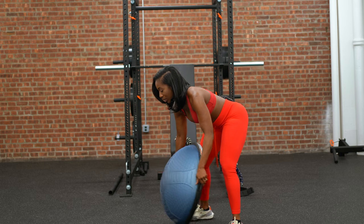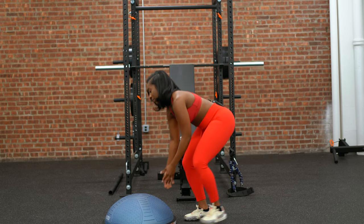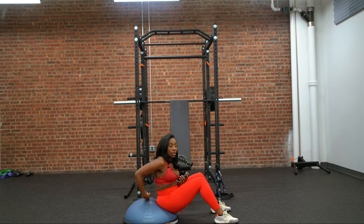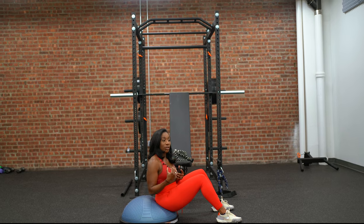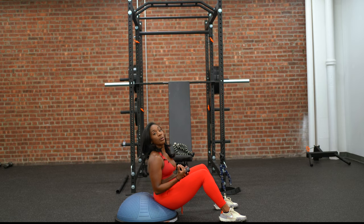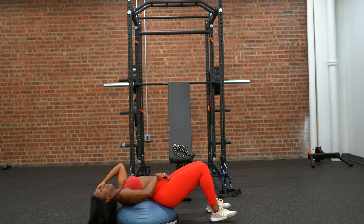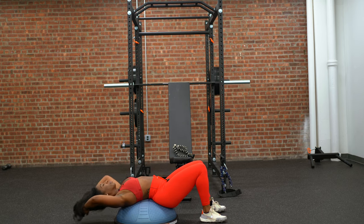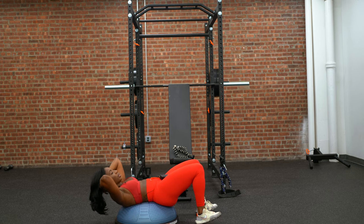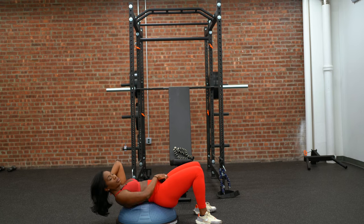We're going to set the BOSU ball down with the rounded side facing up. Come down onto it — having that rounded surface on my back helps me to fully engage the core muscles, come back up, and come back down without any injury. I'm going to tuck my pelvis in to activate my lower core.